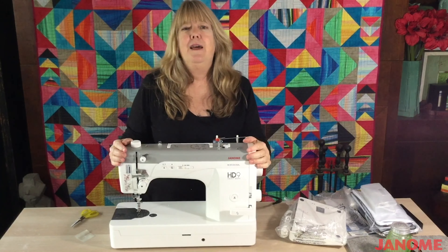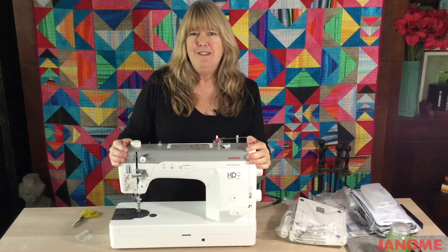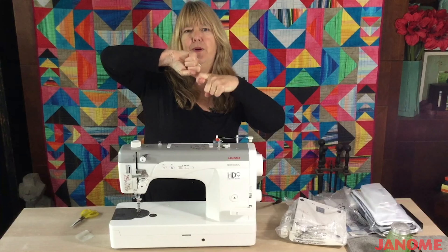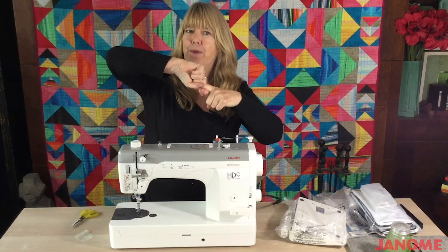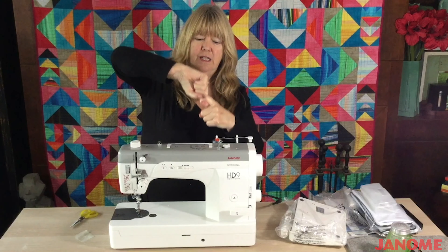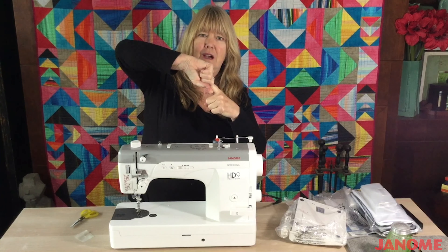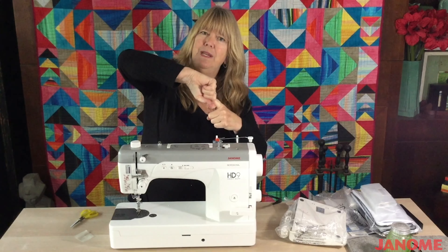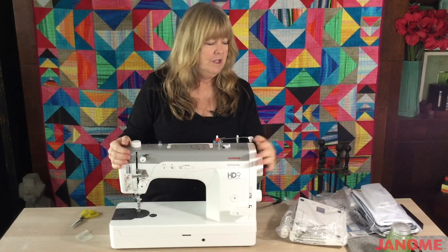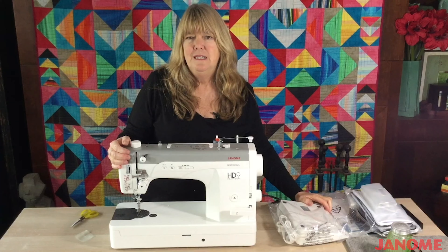One of the things that people talk about a lot in having problems with their machines is tension, and tension is that equal and even pull of the top thread and the bottom thread. Sometimes the bottom thread is too strong and it's pulling the top thread down too much. Sometimes the top thread is pulling too much, and you want that to be even. So quite often if you're having problems with your stitches, go to your manual and look at the information about tension.